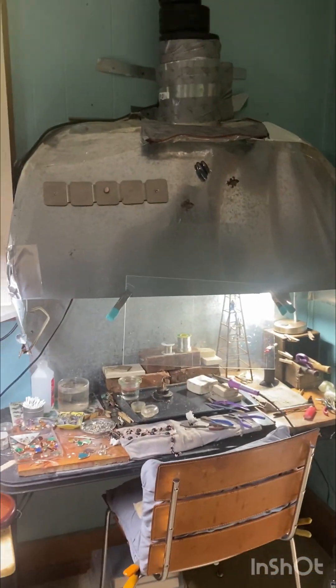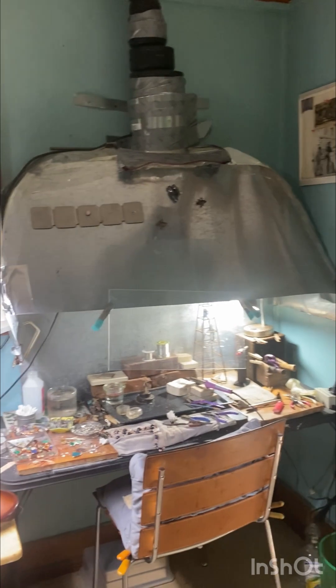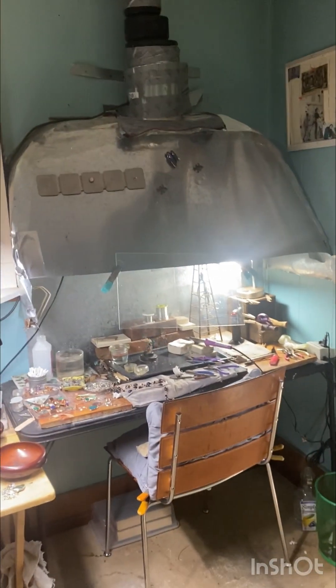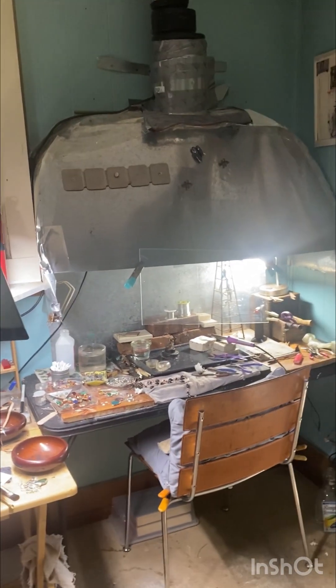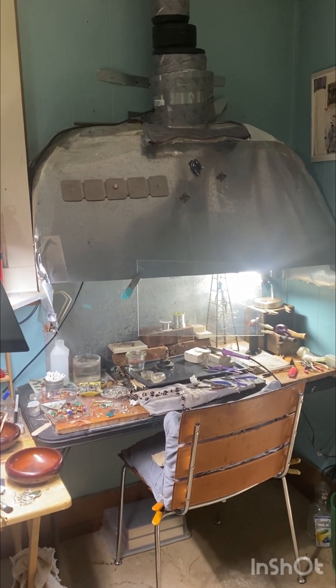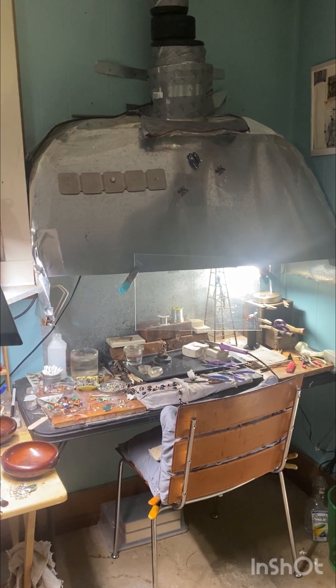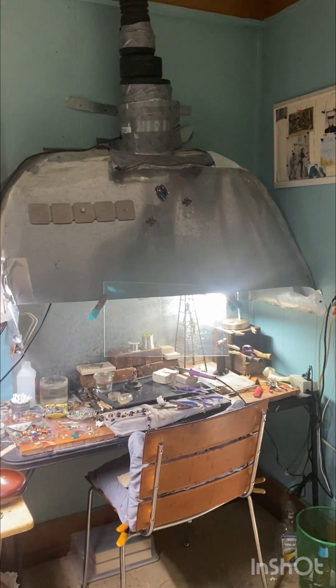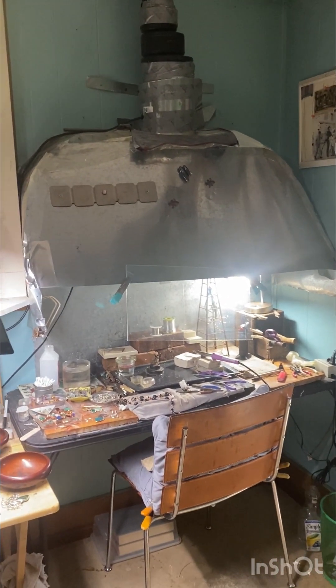I'm just going to give you a little glimpse of my rig before I explain exactly what it is. The salient point of this video is that if you went out and bought this prefabricated, it would cost thousands of dollars, but I have achieved the exact same thing with less than a hundred dollars of materials that I've recycled or got at the hardware store.